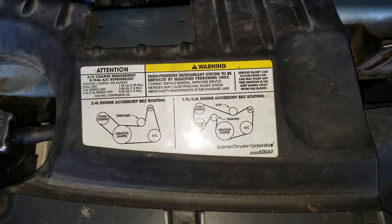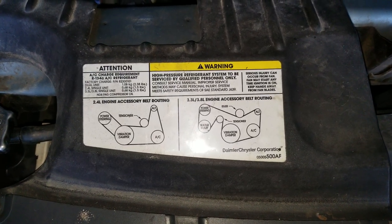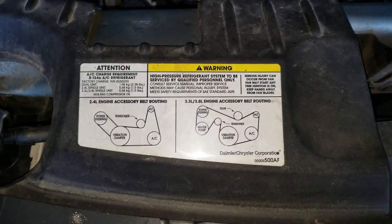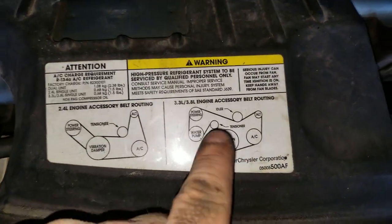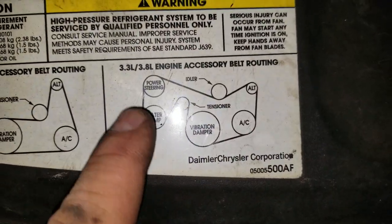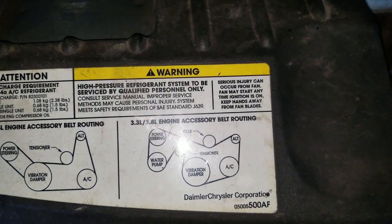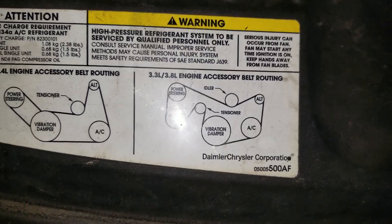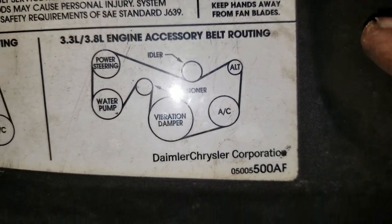Today we're going to be looking at a serpentine belt diagram. I tried to look it up online and they did not have the one I was looking for. This is a 3.8 engine in a 2006 Chrysler Town & Country. This diagram is good for a 3.3 and 3.8 engine, I believe from 2001 up to 2008.